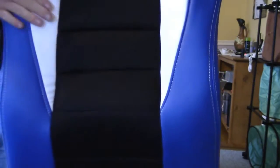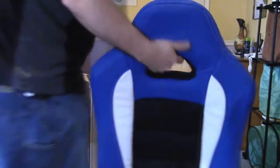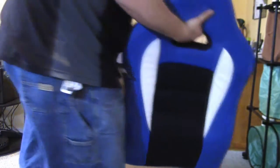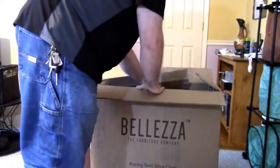Very nice — you know, meshy material, leather-type material here, nice and cushiony. Pretty excited about that, and that is from Beliza, the furniture company. So let's see what else we've got here.